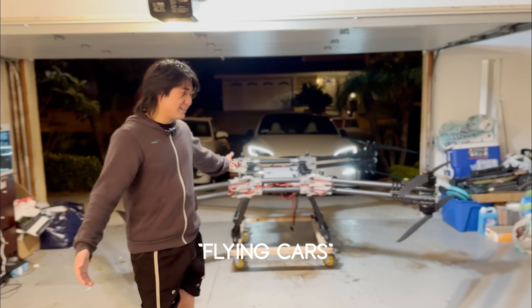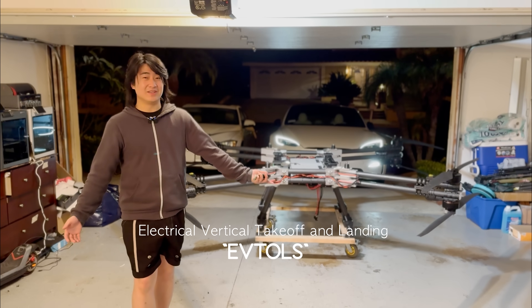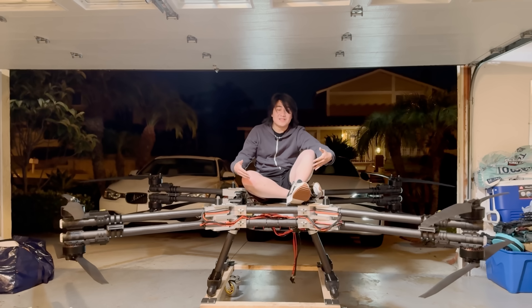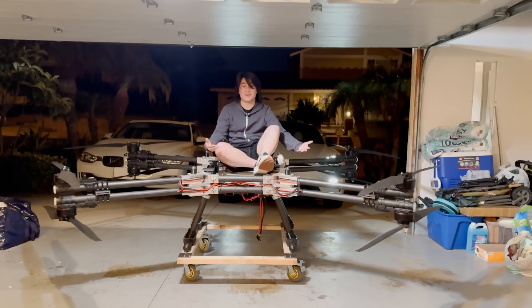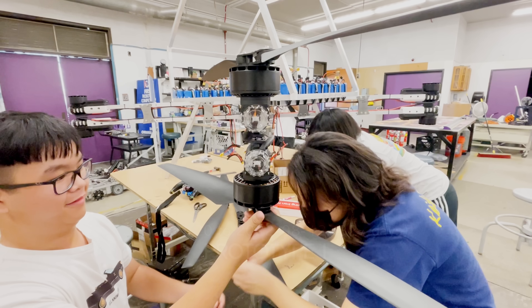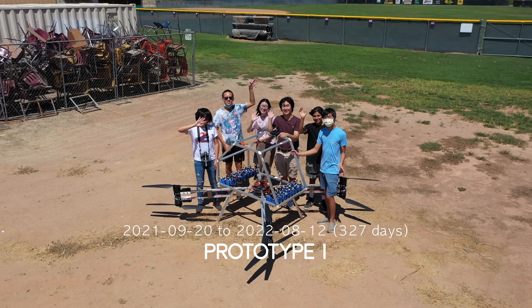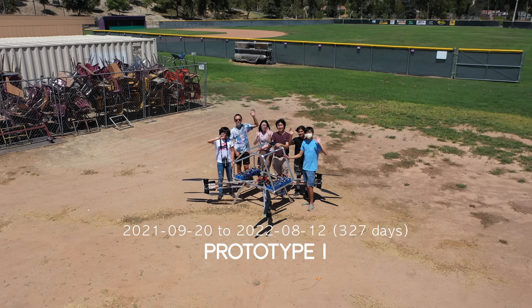My name is Alan, and I build flying cars — well, they're actually called E-VTOLs. This aircraft is my third prototype since I started building them in 2021. The first prototype was built when I was in high school, but what would you really expect from a group of high schoolers building such complicated things?